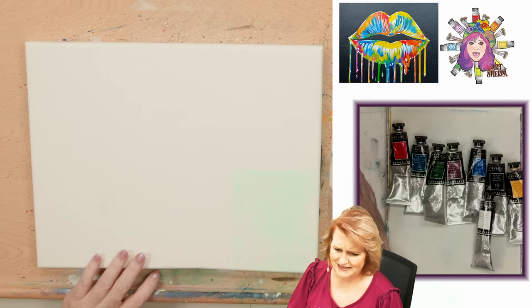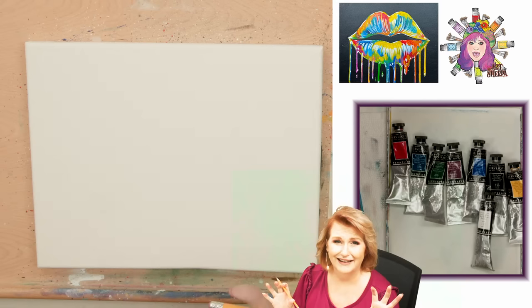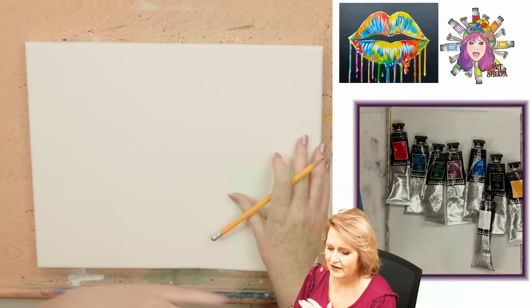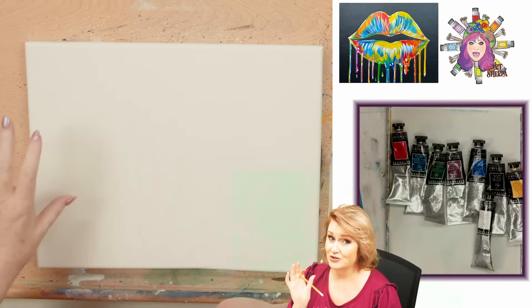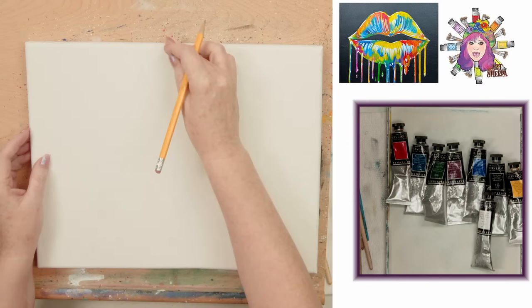Here's a fun way we're going to do this a little differently - we're going to sketch in the lips with pencil. You don't have to draw, though. I have a traceable that you can download and transfer onto the canvas, and I even have a video on how to do that. Many of my students ask for drawing instructions too, so I want to provide both the traceable if you're not ready to jump into drawing, and the drawing class if you are. Let's place our lips - we want them sort of centered here.